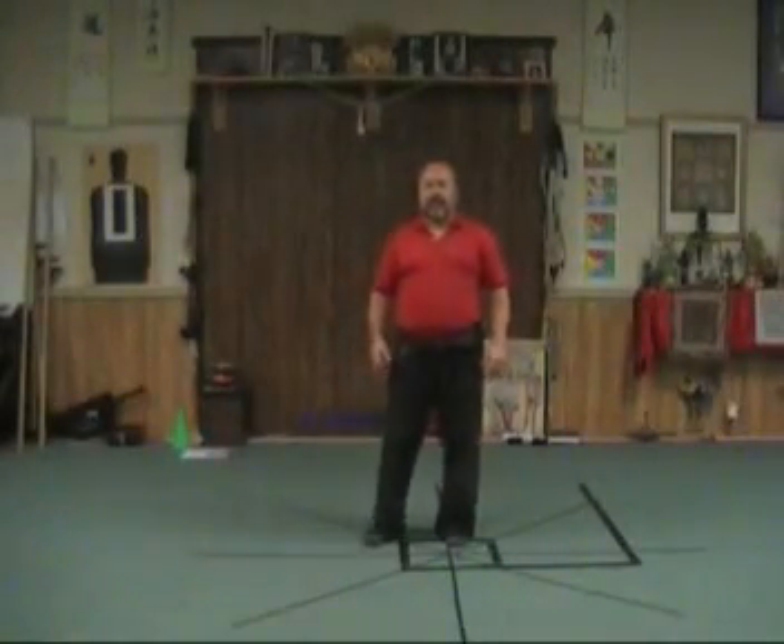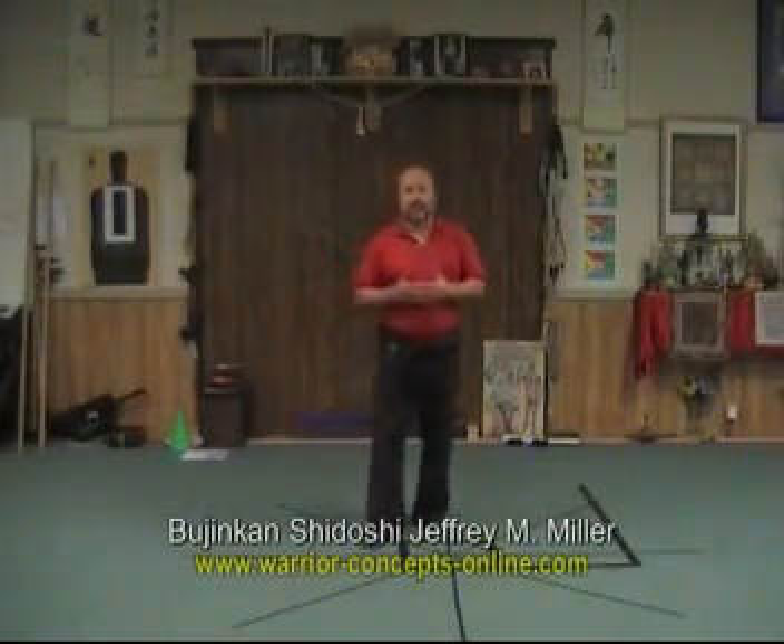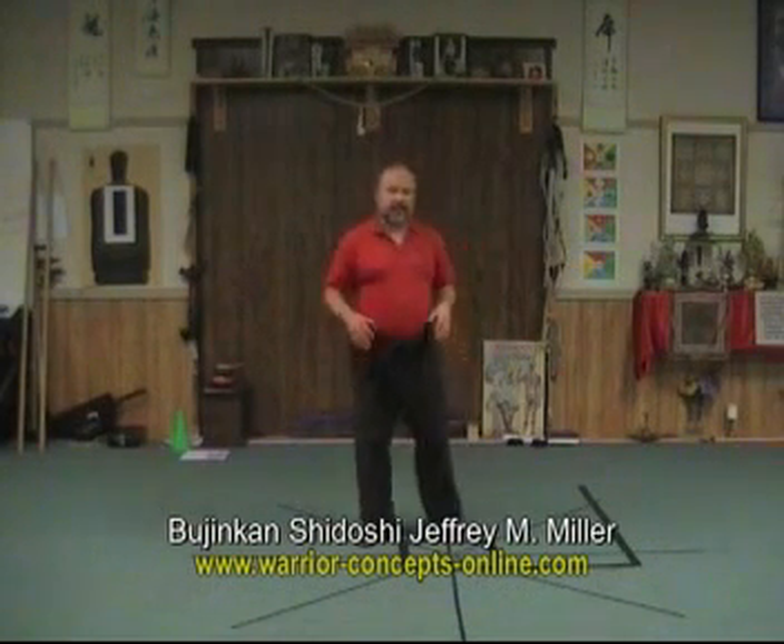Hi, Shinoshi Miller here from Warrior Concepts. We're going to take a look at another ninpo taijutsu lesson today, this one regarding the use of footwork, legwork, that kind of thing.